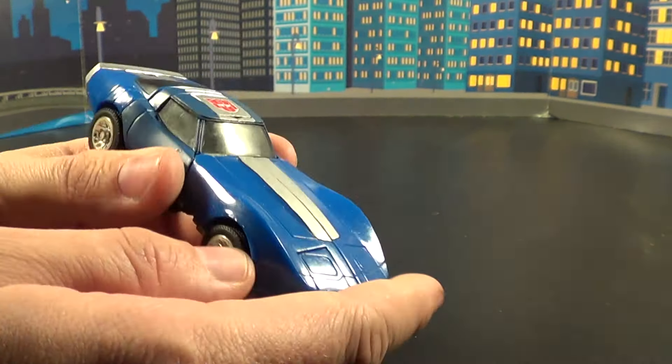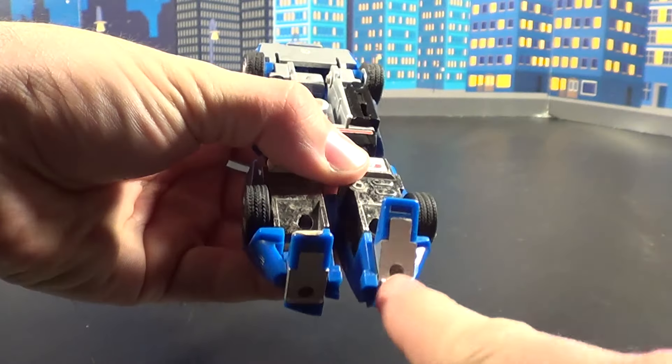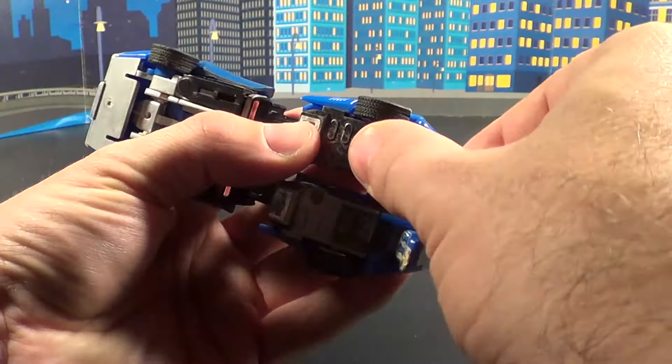I've always liked Tracks — thought he was a really cool bot. Anyway, let's go ahead into his transformation. It's not too difficult, though this one tends to stick. Flip out the feet — you'll notice some differences here: these are no longer white, they're silver now, so he does have some changes. Tracks has always been a bit of a pain down here; the legs have always been wonky on these molds.